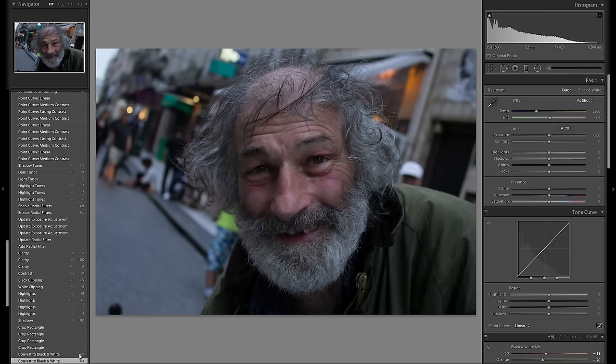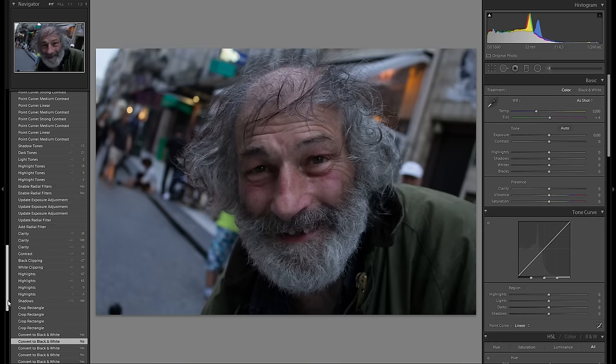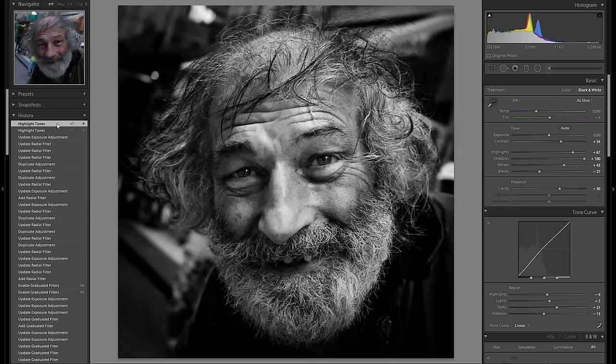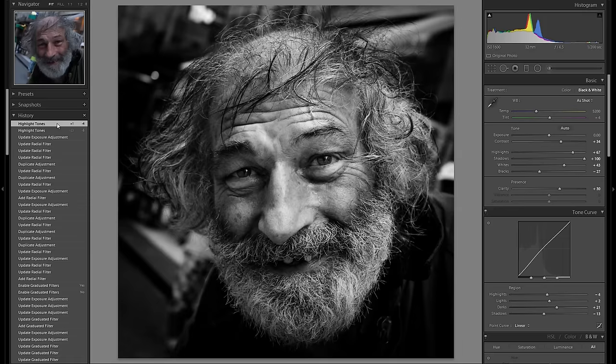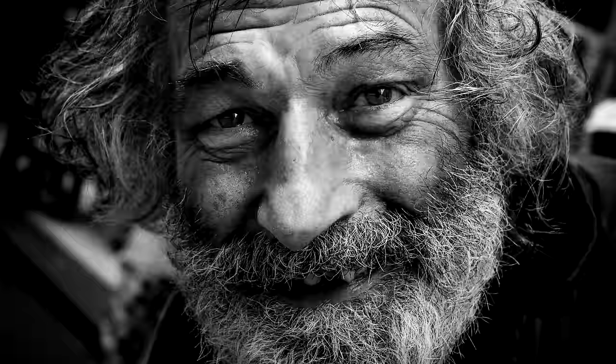At the end I think I'm done, so let's see where we started. This is the raw file out of camera, and this is what we made — a very dramatic, very strong black and white portrait. I definitely think it works a lot better than the starting point.